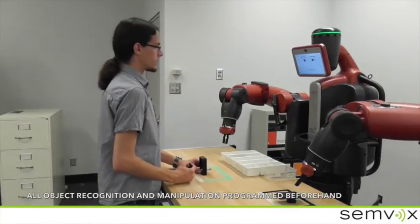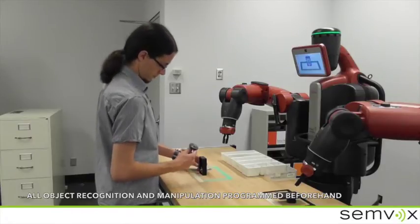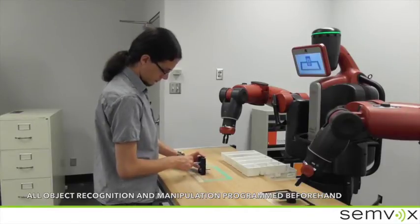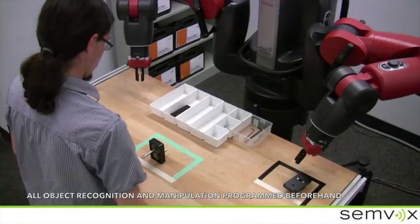Baxter, please explain this again. Sure. Please position the large gear wheel above the smaller one, as shown on my screen. Should I demonstrate it? No. This is correct. Let's proceed.